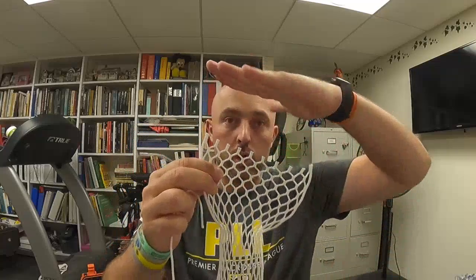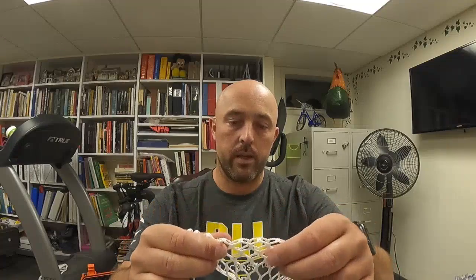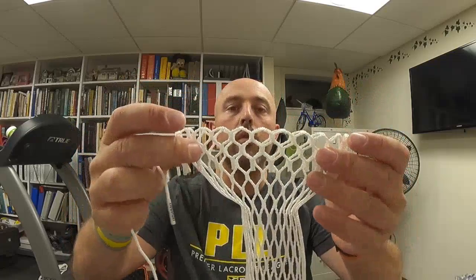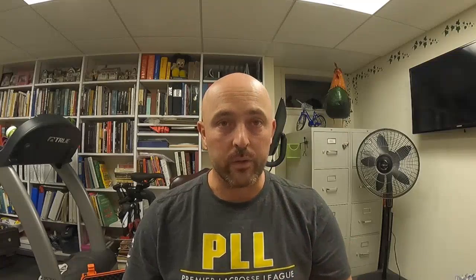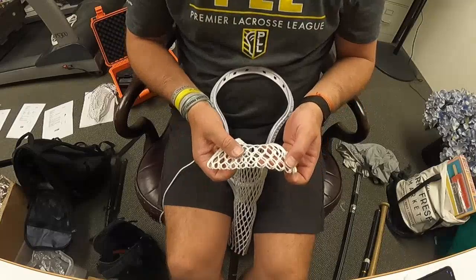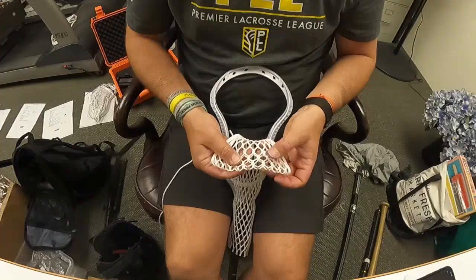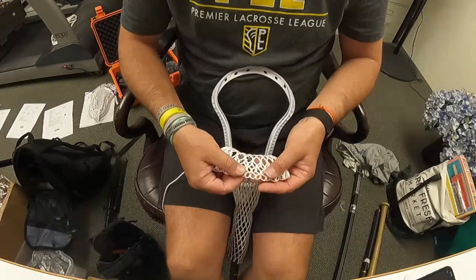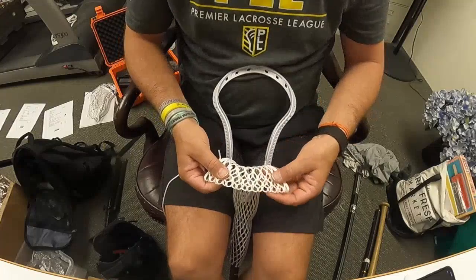I've got 10 diamonds here — the 10 diamond row is on top. I'm going to fold over two rows. So instead of the 10 diamond row being highest up towards the top of the head, it is actually the nine diamond row. As you can see, I have a nine diamond row and a 10 diamond row folded over on one another. I'm going to fold the camera down so you can see from your point of view. I still have my mesh folded over with two rows.